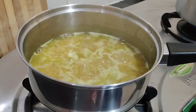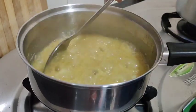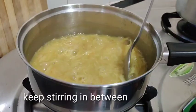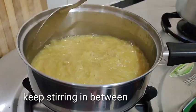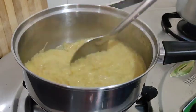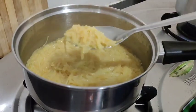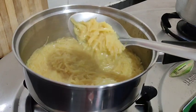Let's cook it the same way. As you can see, you can get the water rising to the top. Let's cut off the water.